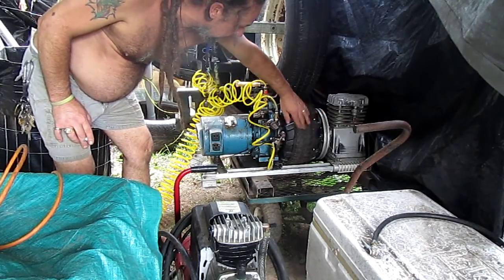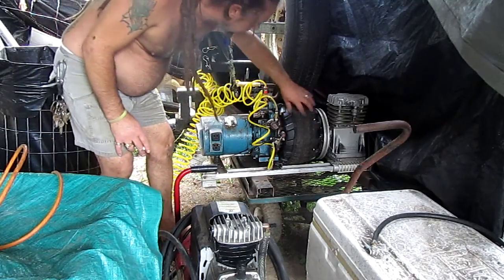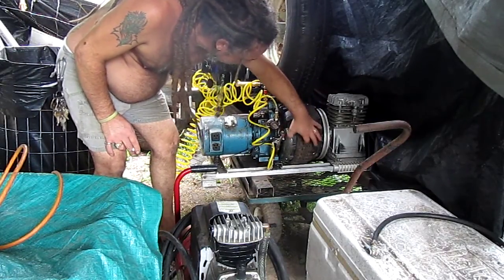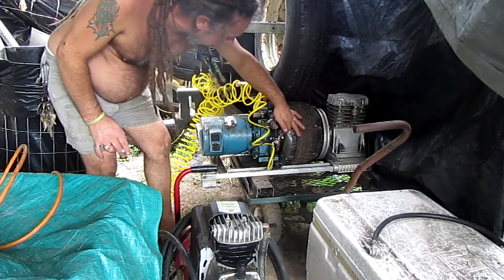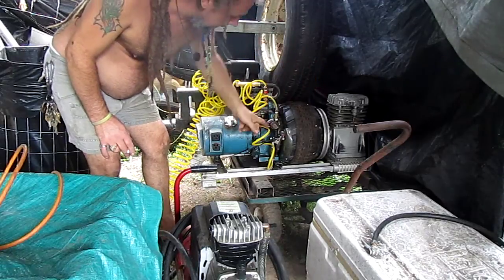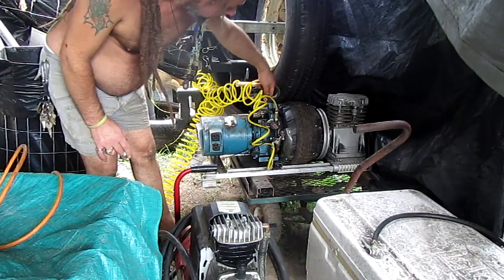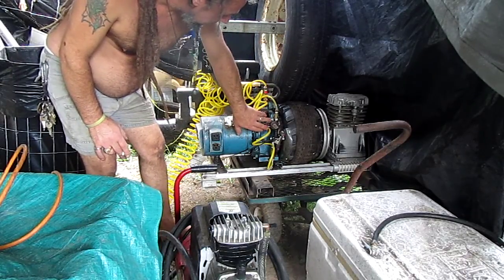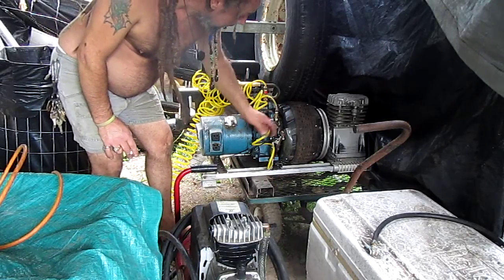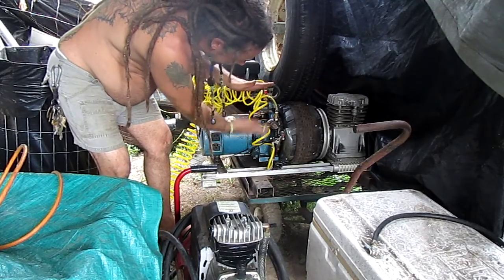I put some rubber on it from another tire for a little extra traction. On the side it spins, I put a little ramp made out of plastic that triggers a push button air blower that I've got piped to pulse air into the spark plug hole. I have the carburetor completely blocked off, and it triggers just where the piston is about ready to downstroke.